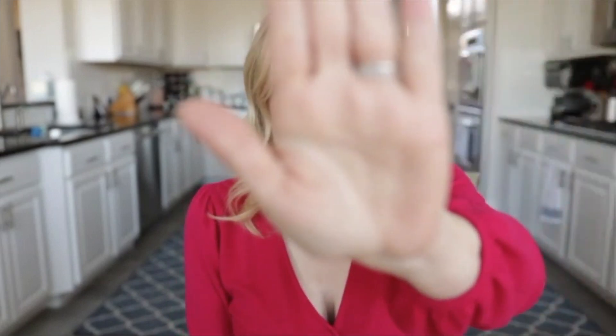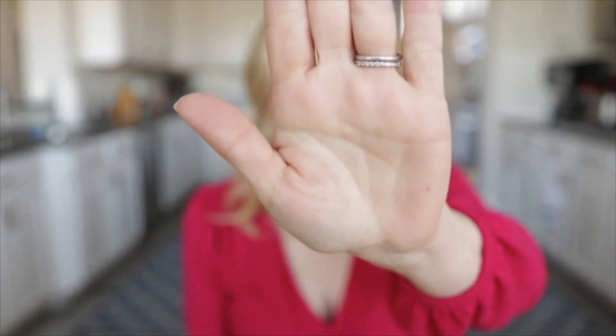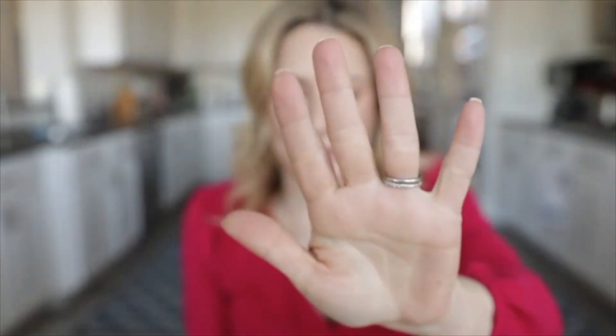Let me demonstrate the autofocus using the T6i. There it is — and I am back in focus. That's on a T6i. If I swap over to the 80D, I want you to see the difference in the whole picture as well as how fast it does autofocus. Hang on, we'll be back with the 80D.